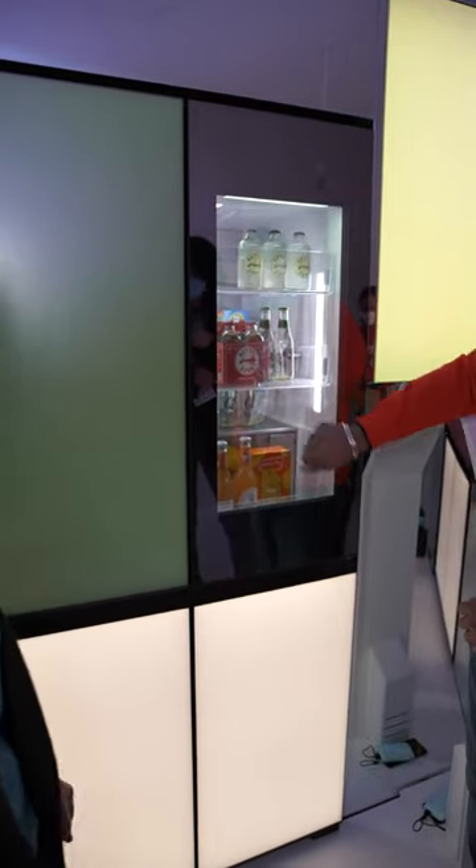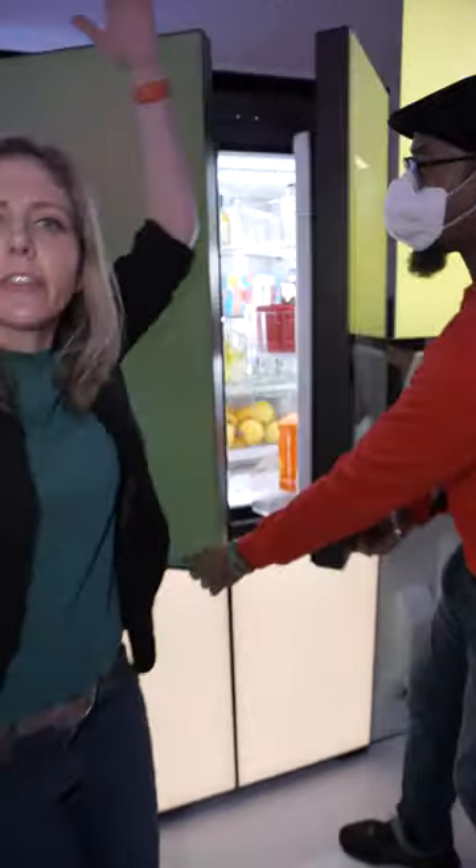Maybe you want a fridge where you can see inside. This has InstaView technology — give it a little knock, see what's inside. It's even got speakers, because you need more speakers in your life. Everything is a mood.